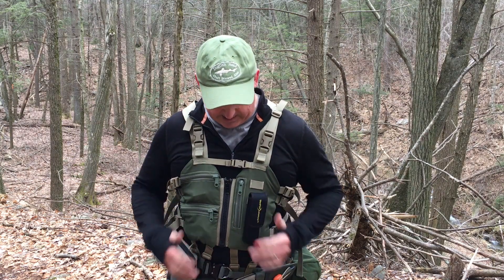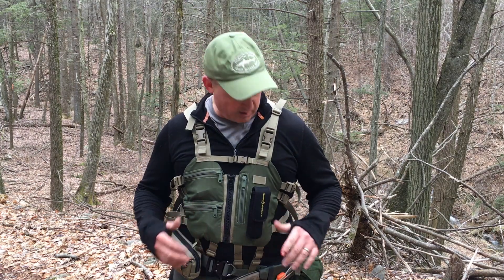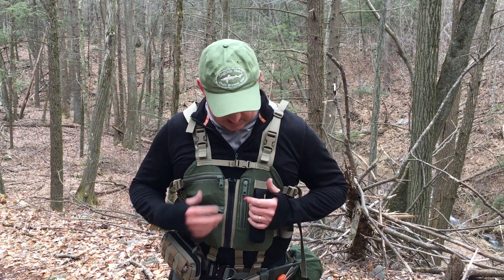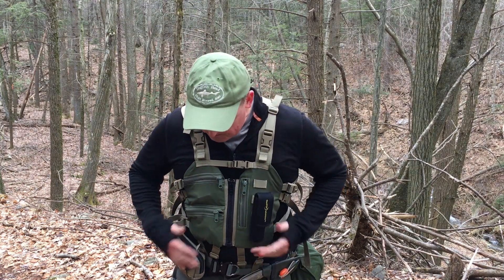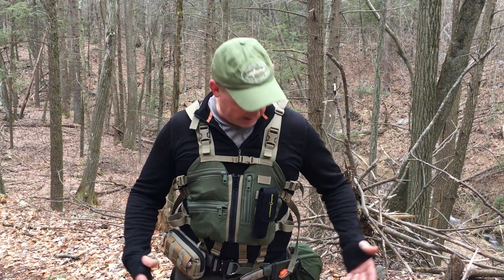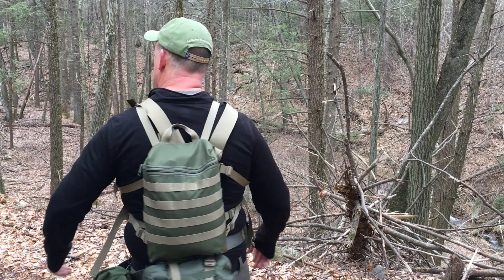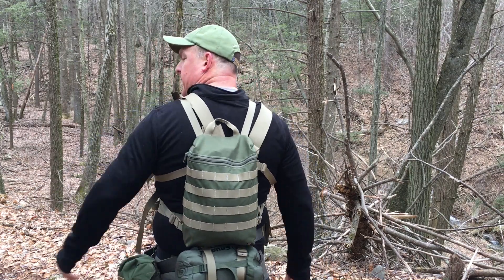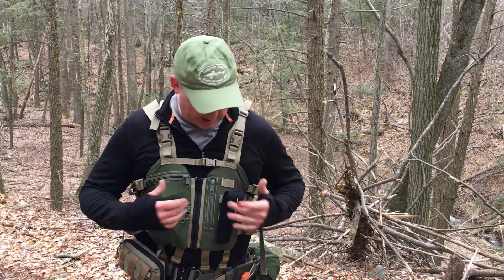He designed, makes, and sells these, and they are a fantastic piece of kit. You've got a whole variety of different size pockets, a place for a belt, and a nice pack in the back. When we get up to the top here, we're going to have lunch — I'll break this down a little bit and show it to you.